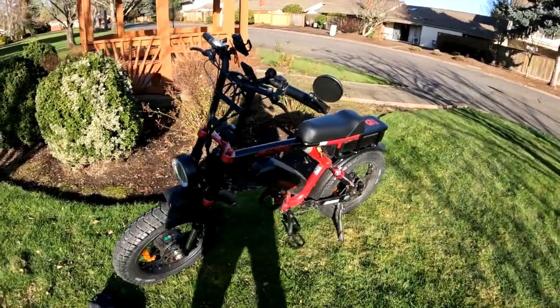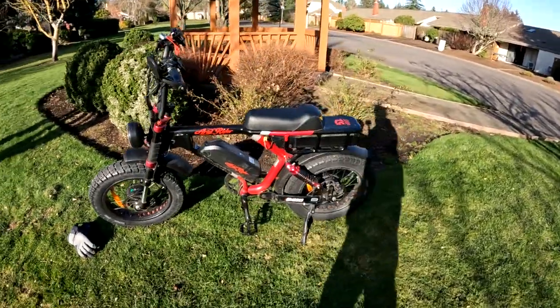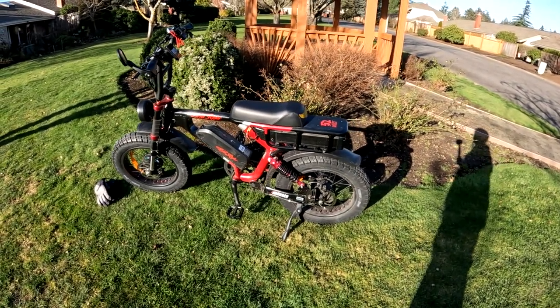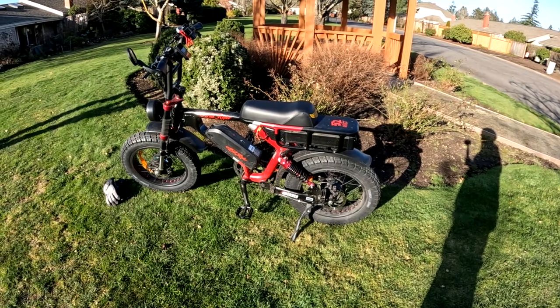If there was any problem it was only with a few bikes, and I was one of the unlucky ones. But with the new controllers I have not had an issue.